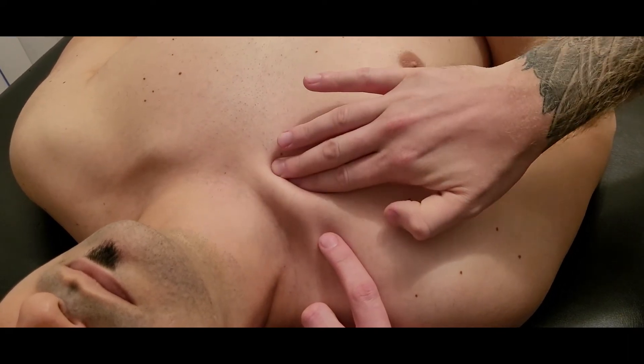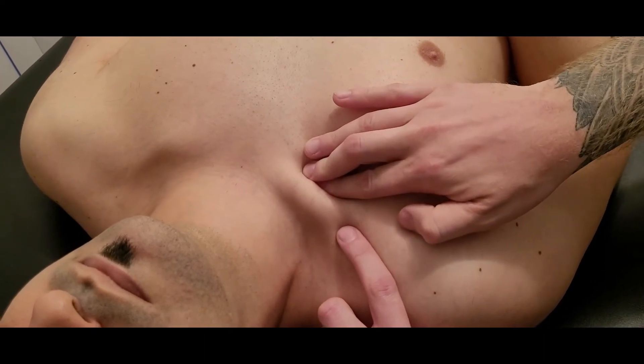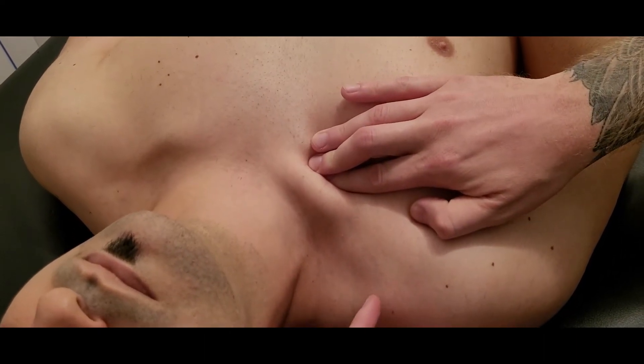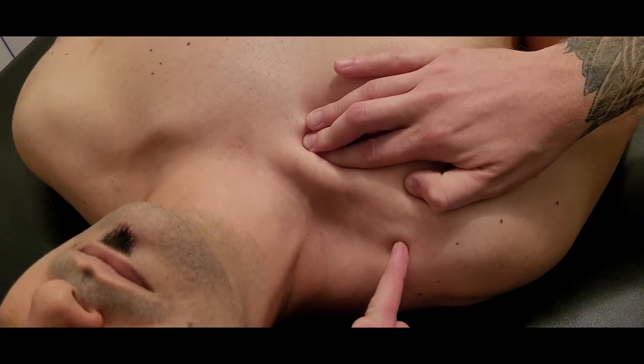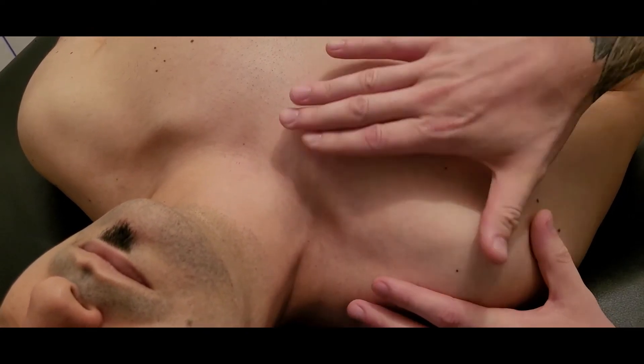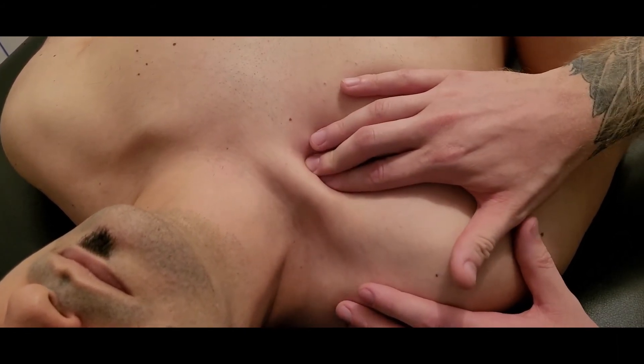Our fiber direction is going to be running in this direction. I'm going to hook up underneath that clavicle with the pads of my fingers as best I can and try to do a little bit of palpation back and forth. At the same time, I'm going to ask him gently just to try and pull down his clavicle.